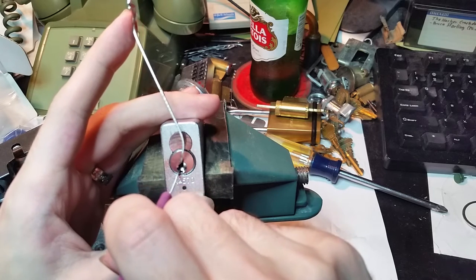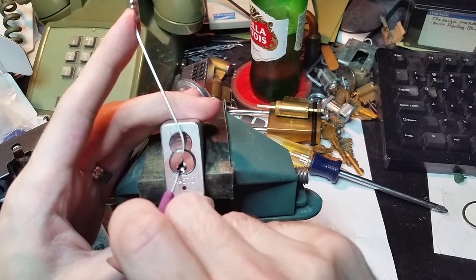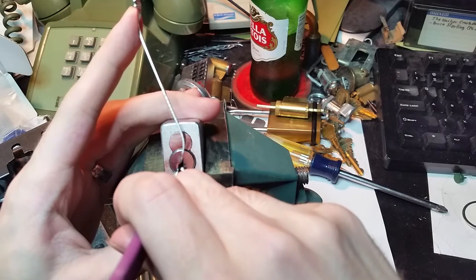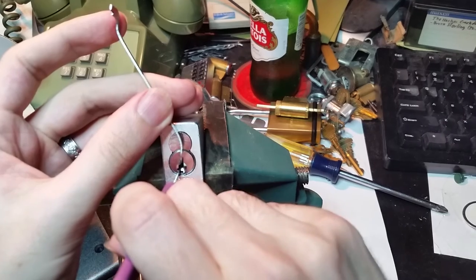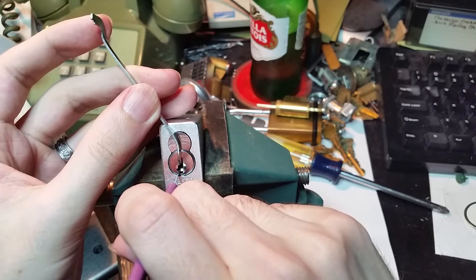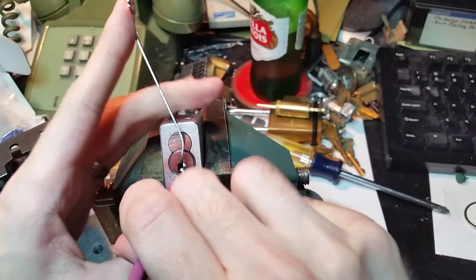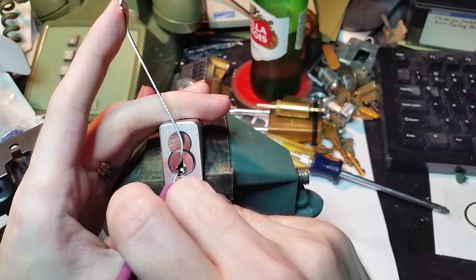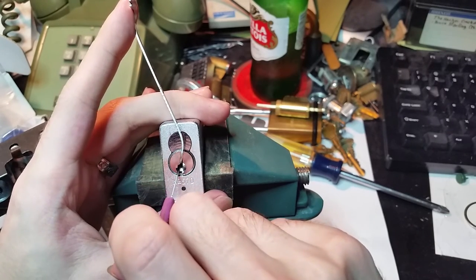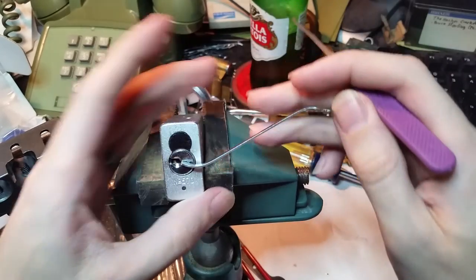Or maybe that was number four again that we were setting. At this point I have got no idea where we are in this thing, really. Because with the number of pins that we have set already, it gets very difficult to count the pins. So let's see what we can do. We're still caught on something — there we go — it's either number three or number four. And we've got an open.